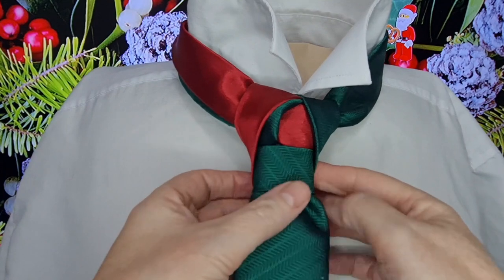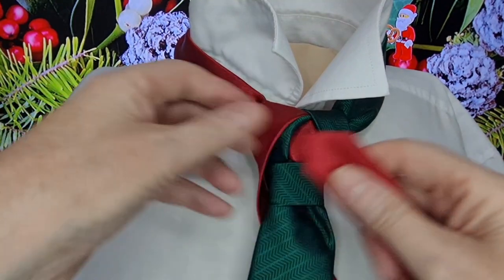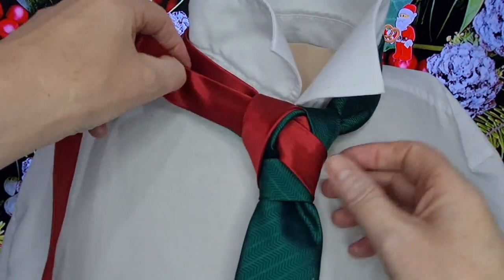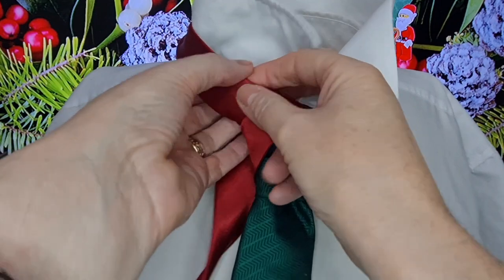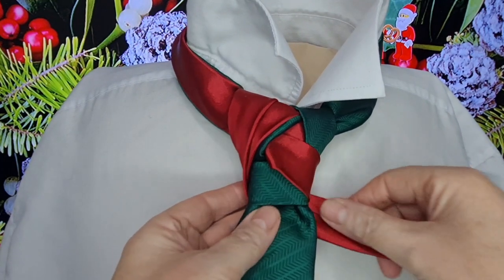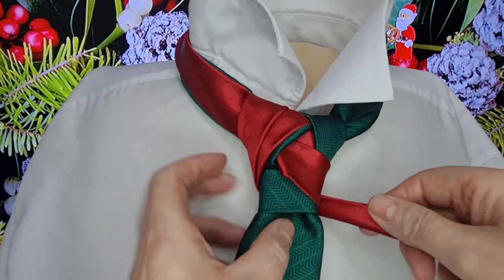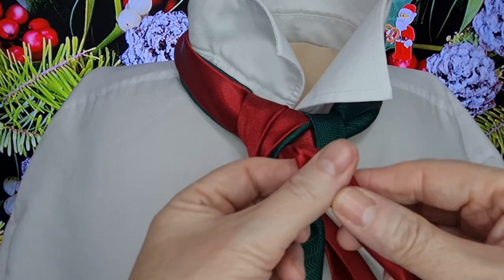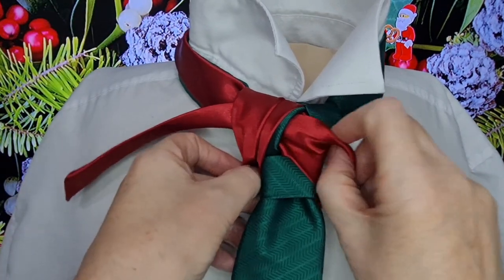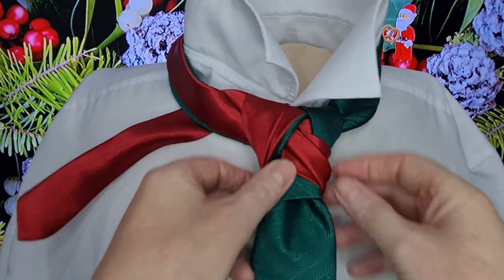I'm just going to leave that bit there. Then with the red tie, I'm going to bring it round and across — it's going to go up through this green one, and it's going to go through, up on the angle. Then that is going to go round underneath, and back over the top, like so. And that's going to come round, I'm going to give that a twist, fold it in half, so I fold this bit up, and then that bit's going to go right through the middle of those, like so. I'm just going to drop that there and tuck it underneath just for a minute while I finish off on the green.